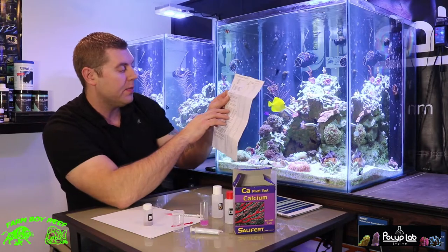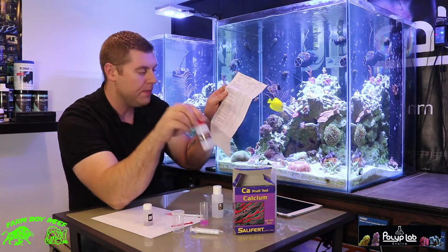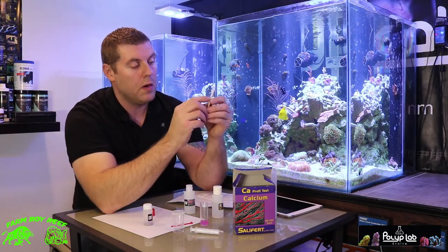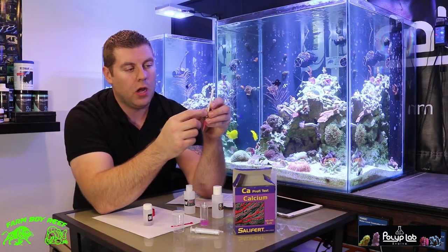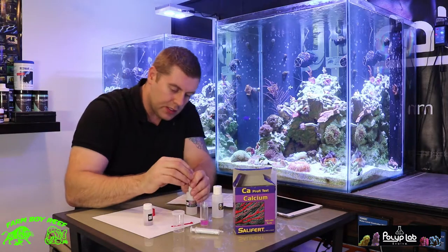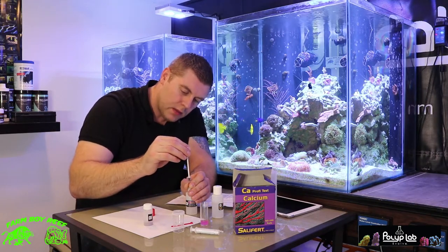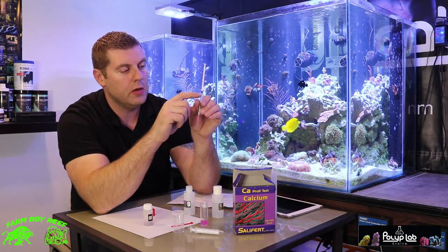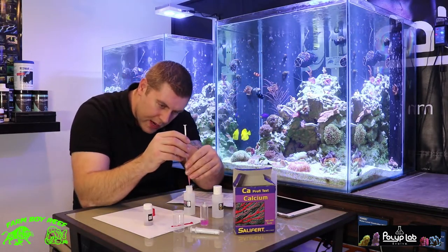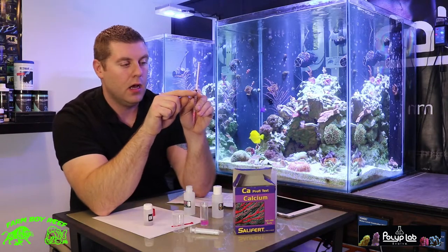Now put the plastic tip firmly on the syringe and take 1 milliliter of the CA3 solution. Open it up and put the pink tip on. Pull the plunger all the way up, then bring the black plunger right to the 1 milliliter mark. Keep in mind there's air in the tip, and the solution in the tip makes up for the rest. So push the plunger back until it's right at the 1 milliliter mark.